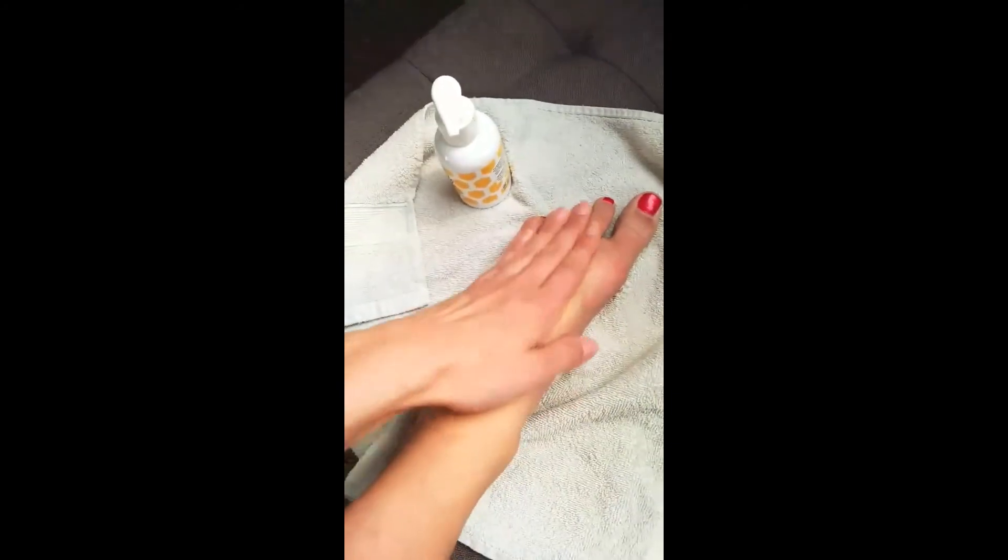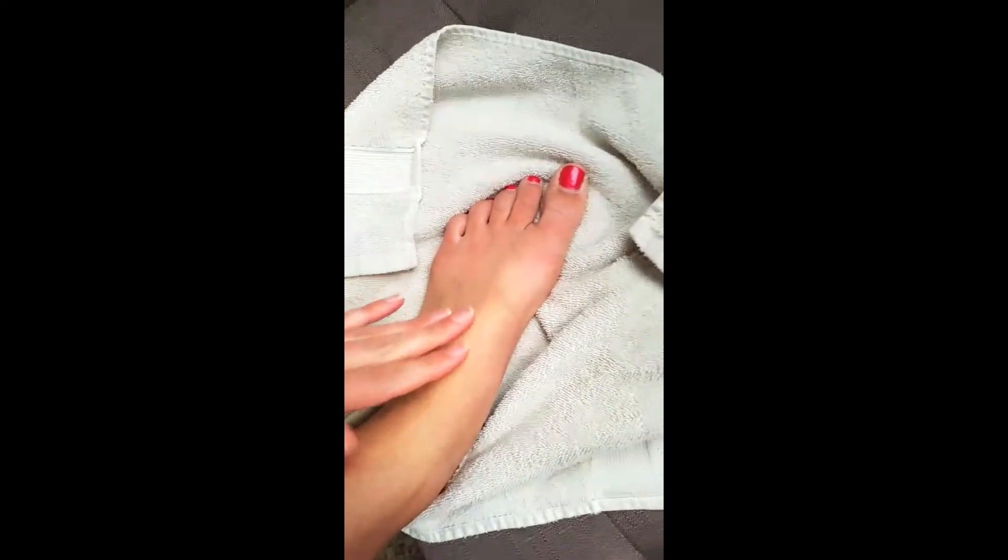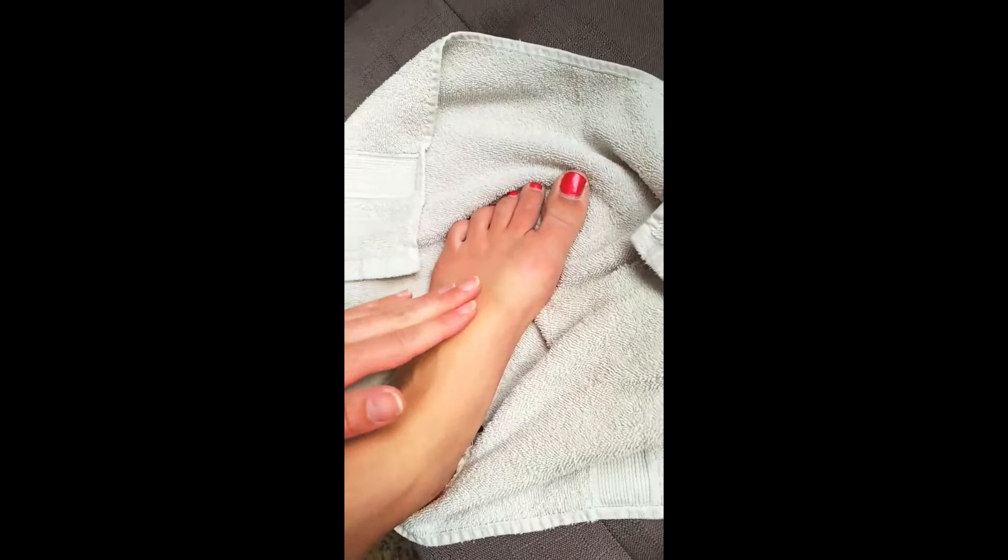It looks kind of gross, but this stuff is amazing. And then you can just wipe it off. My foot is super soft. So that is it — Buzz Peel. It's back in stock now. Grab it today if you can, there are a couple days left. I love it. So there you have it.